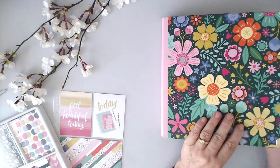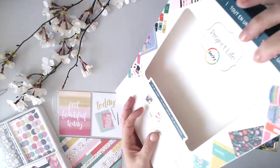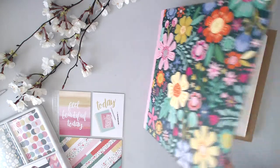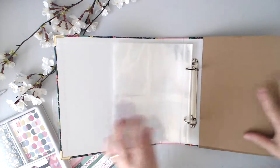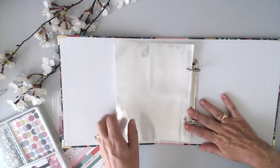On the box it said 26 pages — let me double check — yes, 26 photo pocket pages. That's very generous. So 26 pages means you're going to get a 52-page album really, when you consider that you're going to be using the front and back of each of the pages.